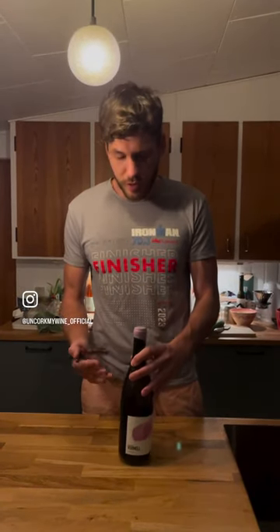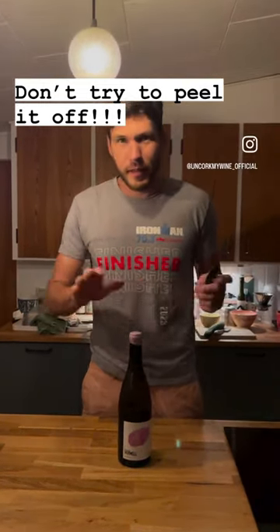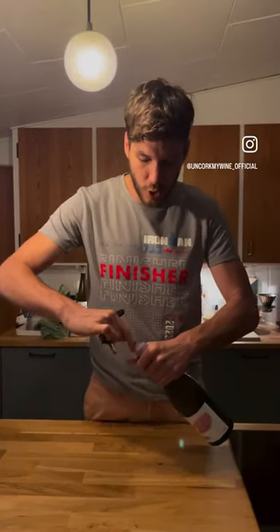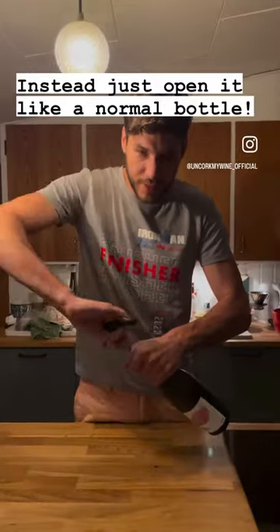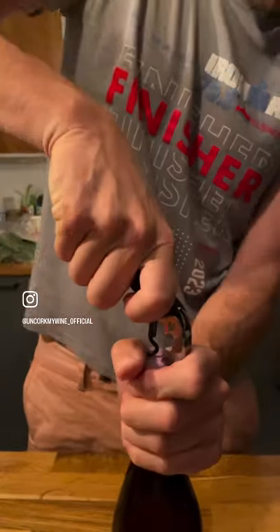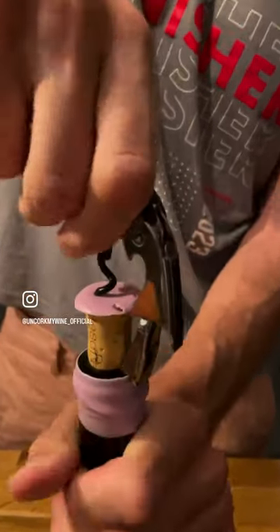What to do with that? That's a good question. Many people take their sommelier knife immediately and start peeling it off. Don't do that — the easiest trick is to just get the opener, get it into the rack, and screw it in.